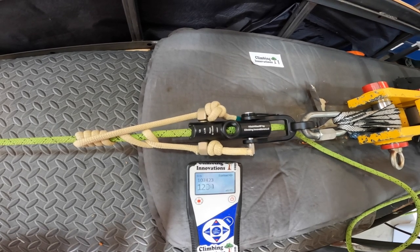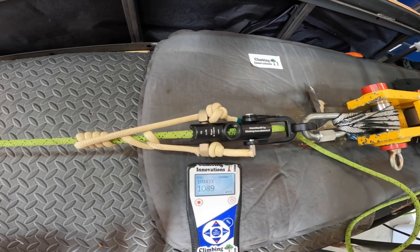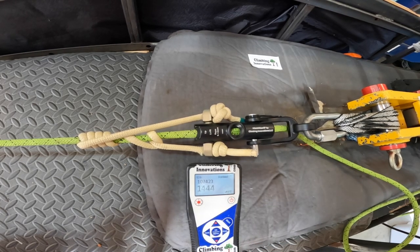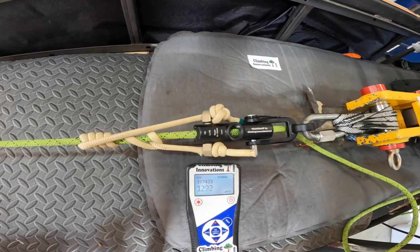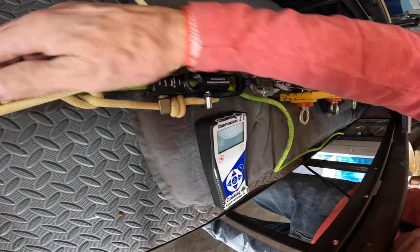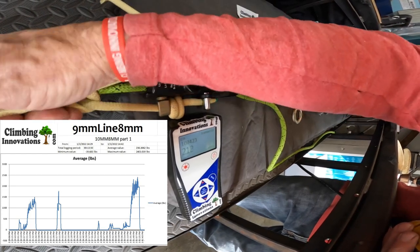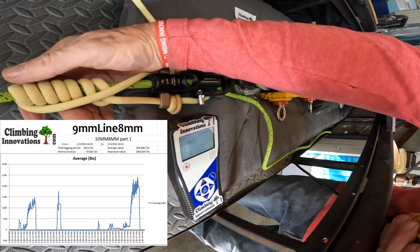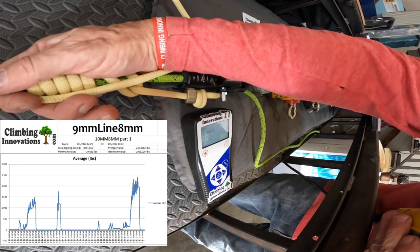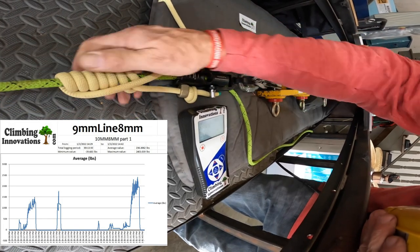It's grabbing pretty hard but it is slipping through — looks like it slips at about 1,500 pounds. Getting back to my climbing weight — it's pretty hard but that's not too bad. Again it'd be holding my weight, I wouldn't be going anywhere, and then I can release it.